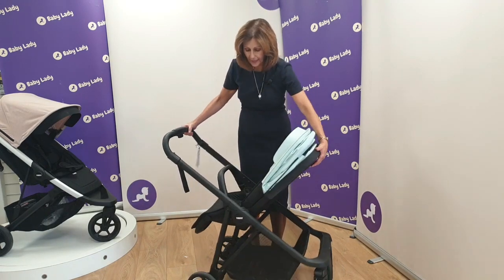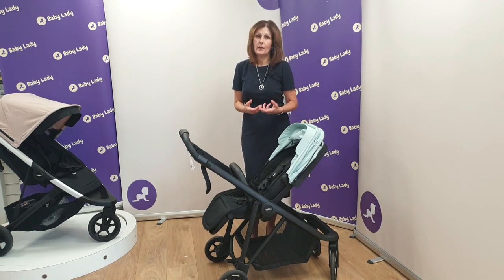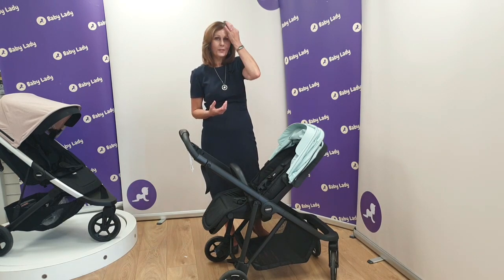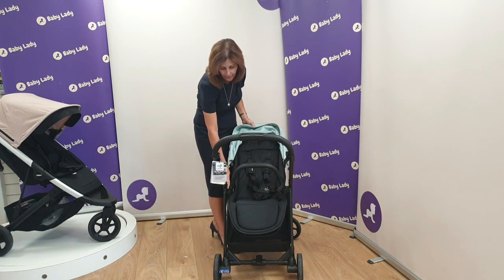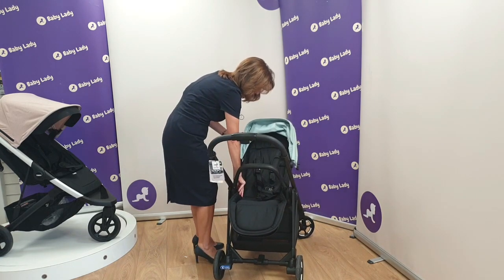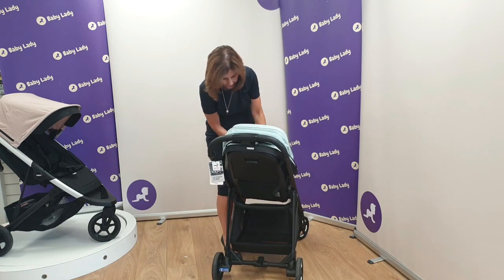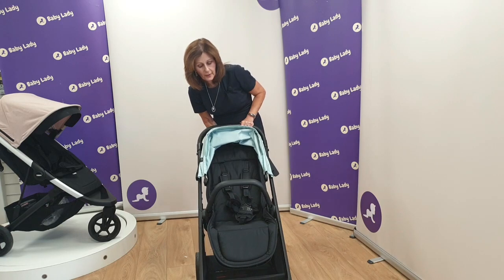You operate the seat recline using a little handle located on the back of the seat unit, which is really easy to squeeze up and down. The seat unit is also reversible — you can have it parent facing or world facing, so when your baby gets a little bit bigger and wants to see what's going on. To turn it, use the same type of catch as on the carry cot: just press it down firmly on the left-hand side, push it all the way down, lift out the seat unit, turn it around, and push it back — now in the forward-facing position.